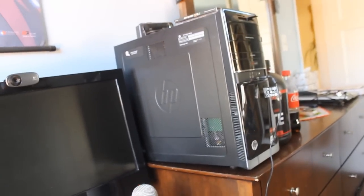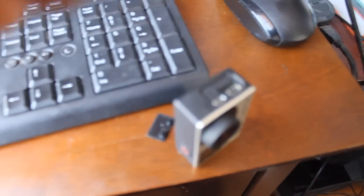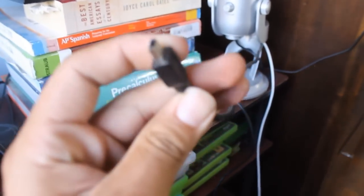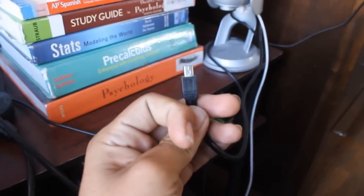You can either connect it to your computer through the back and run the USB via that into the GoPro, or what I do — I actually just connect the cable onto a wall adapter and run that all the way through to my GoPro. This is actually the same output that my microphone uses, the Blue Yeti that I use to make my YouTube videos, so I just switch them out interchangeably.